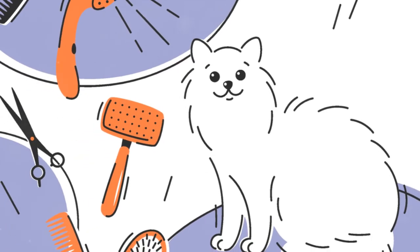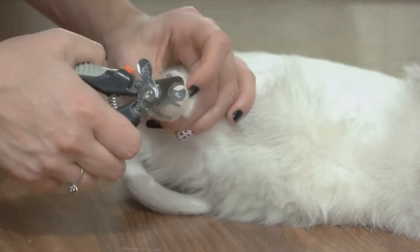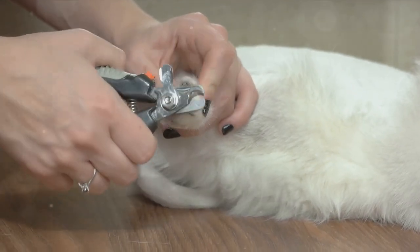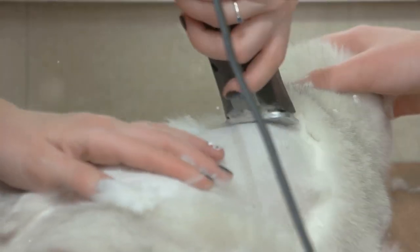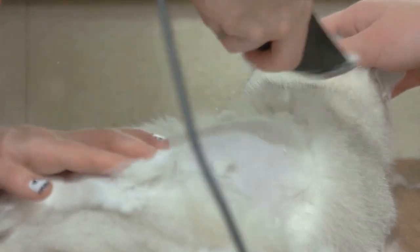There are several types of grooming brushes available in the market, each designed with a specific purpose and cat coat type in mind. So how do you choose the right one? Well, understanding the different types of brushes is the first step.